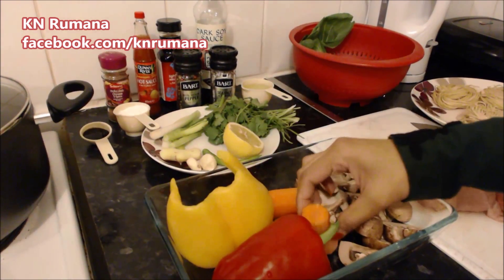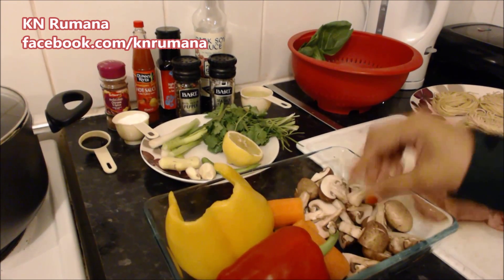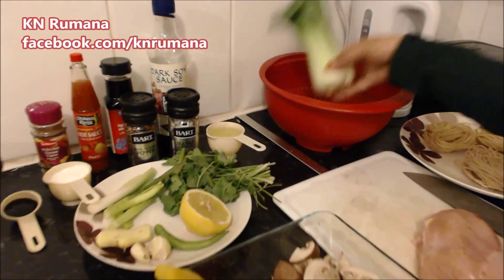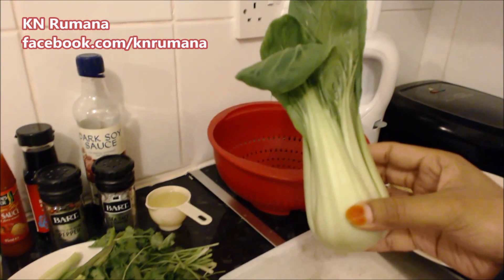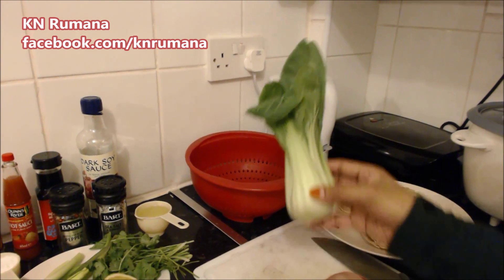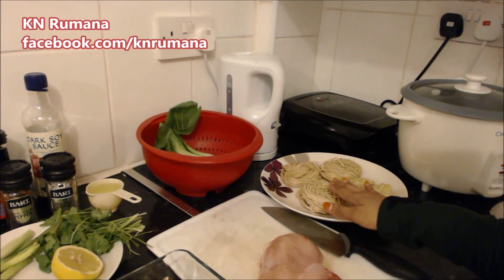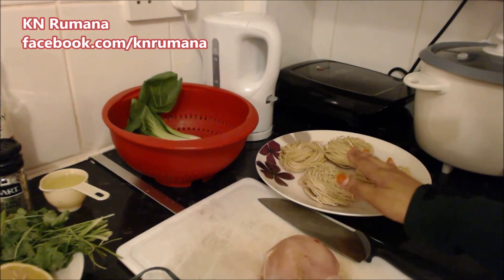One tablespoon of chicken stock; carrot; chestnut mushroom; and this is bok choy — it's a type of Chinese cabbage. If you can't find it, use regular cabbage. And obviously noodles, about 100 grams of medium egg noodles.